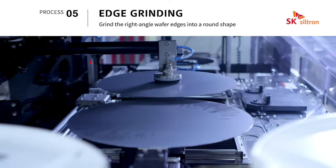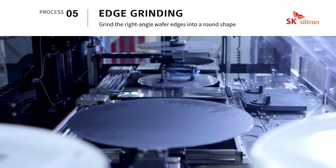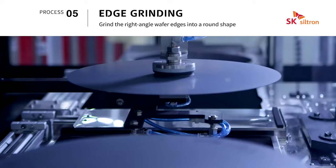Edge grinding is a process that reduces the risk of breakage due to external impact by rounding the edges of the wafer.